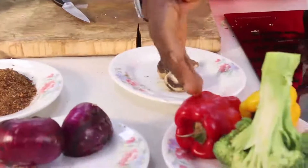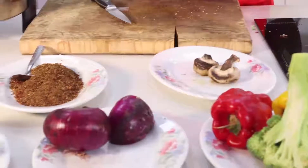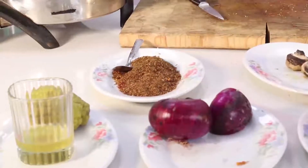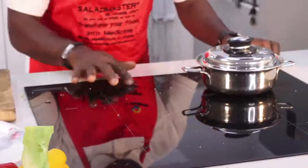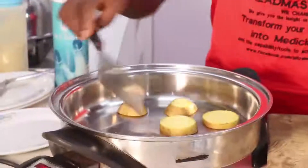After that, add your red bell pepper and yellow bell pepper, the mushroom, then top it with lemon juice. We start with our big Irish potatoes. Make sure the heat is on medium.